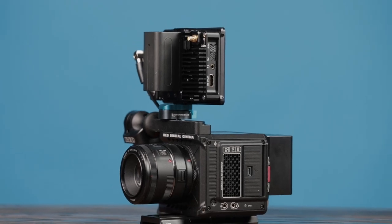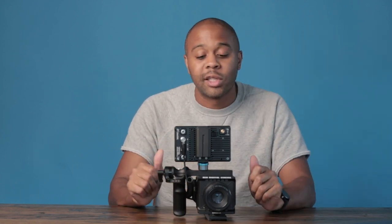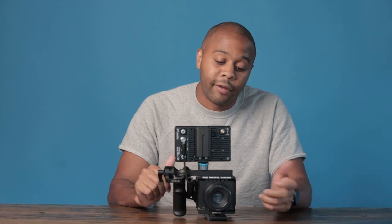Hey, what's poppin'? Jordan Thomas here. Today I'm going over the five Red Komodo accessories that you cannot film without — a little play on a series I love on GQ. I'm going to go over a bunch of different accessories that I find really helpful when filming with this camera.